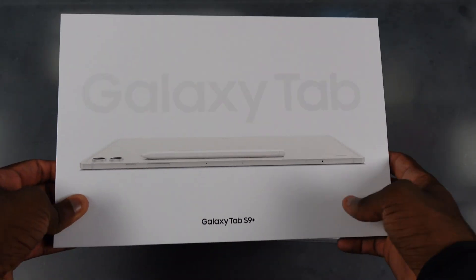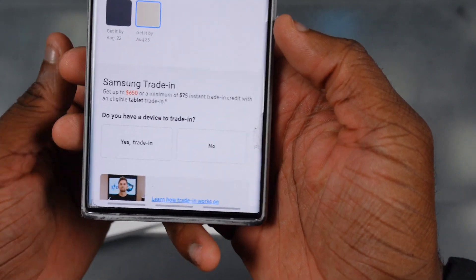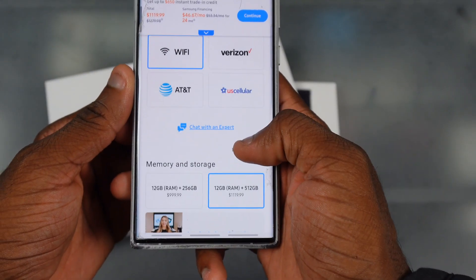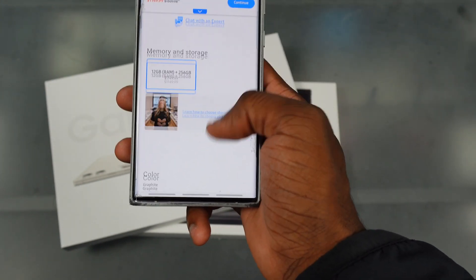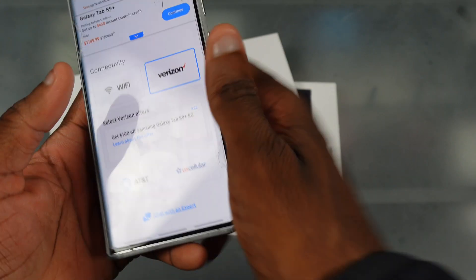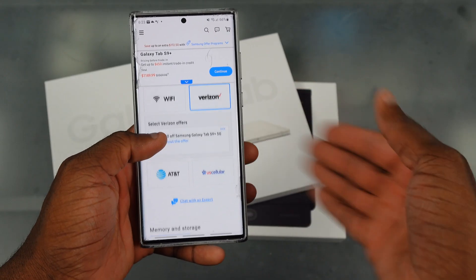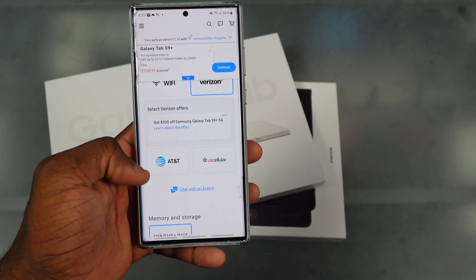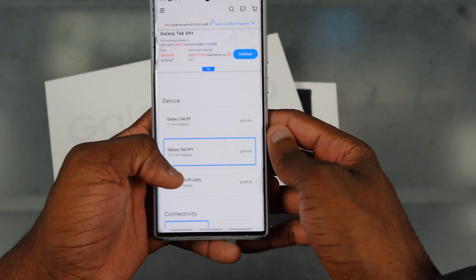So we got a 12.4 inch in green, and I got the beige color. On the Samsung app, I actually paid $1,120. I didn't get the Verizon one because they didn't have it in the color I wanted — all they had was graphite, and they didn't have it at 512 gigs. I don't know why they do that with the carrier version. Why aren't they unlocked? Samsung really just be shooting themselves in the foot. But I got the top tier specs.